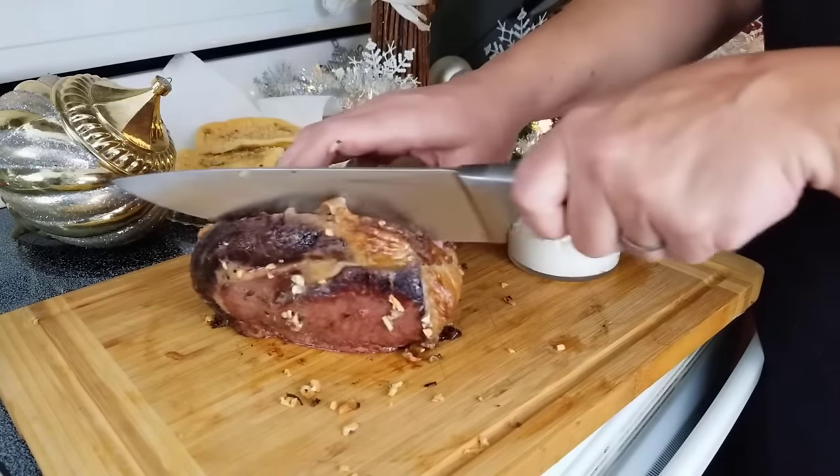Our next recipe is Herbed Cloud Biscuits. In our bowl, we have two ounces of cream cheese, our herbs, half teaspoon of onion powder, and half teaspoon of garlic powder. Separate the four eggs just like with the oopsie cake. Add your half teaspoon of cream of tartar to the egg whites. Beat on high until you start seeing those stiff peaks. Mix the herbs, cream cheese, egg yolks, garlic and onion powder until well mixed.